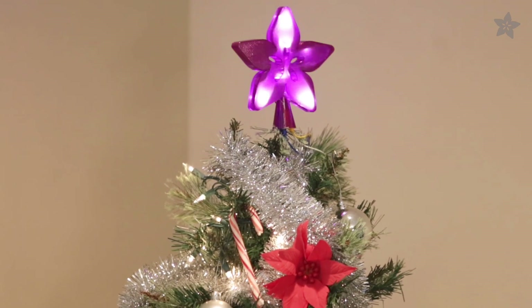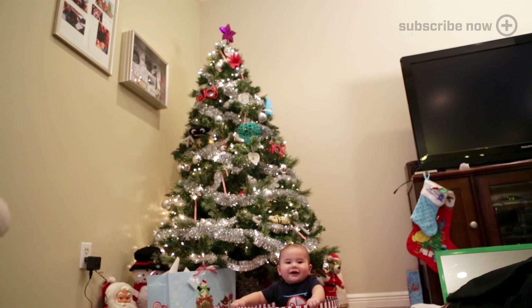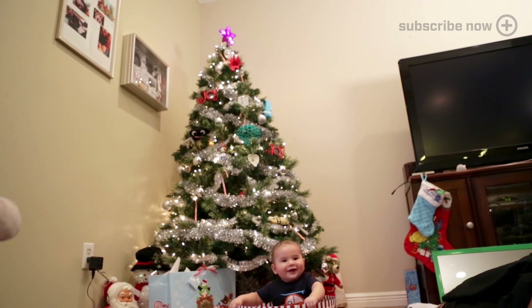Start a new tradition and design your own tree topper. Celebrate this holiday with DIY Electronics from Adafruit.